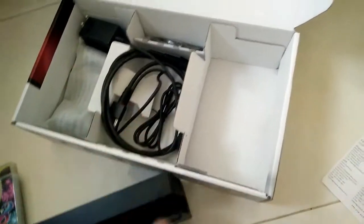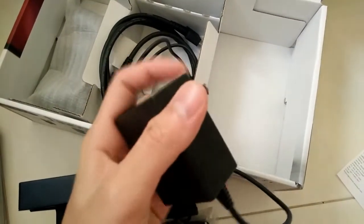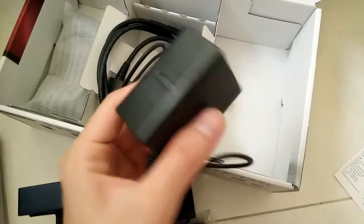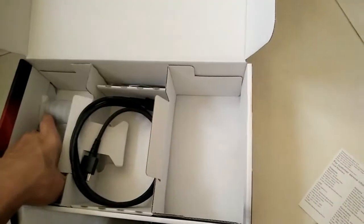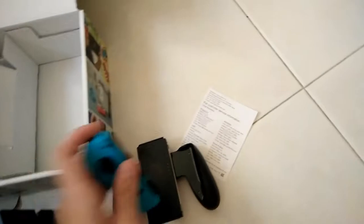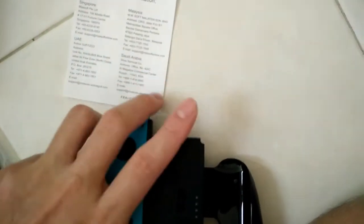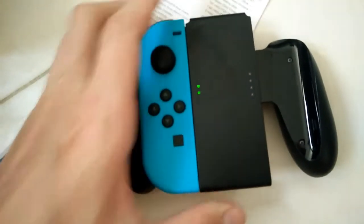There are wrist straps over here for you. The power adapter — the type of socket is the Japan one. Last but not least, this is the Joy-Con grip, kind of like a pro controller, where you slide your Joy-Con in. Very satisfying click from the Joy-Con.